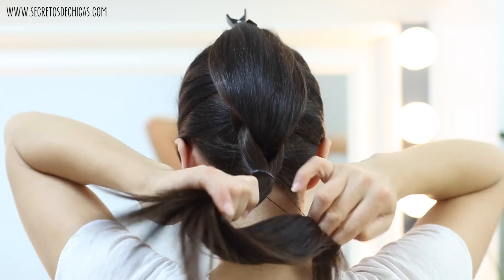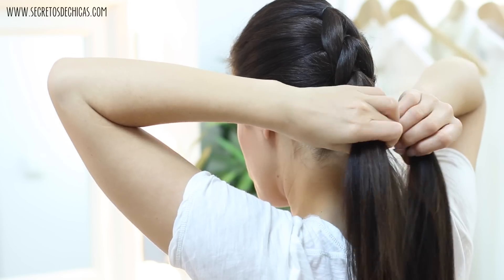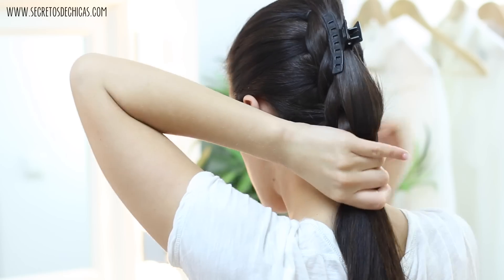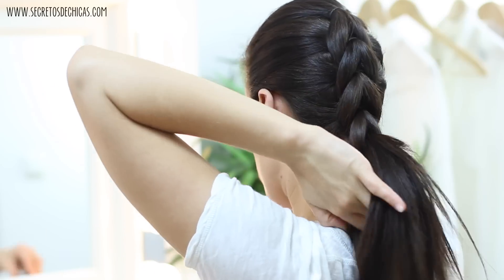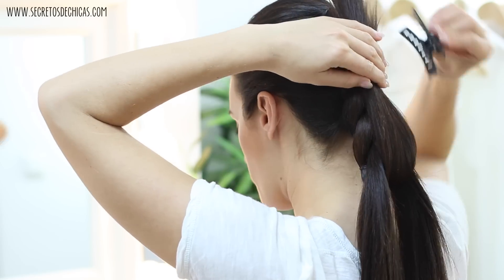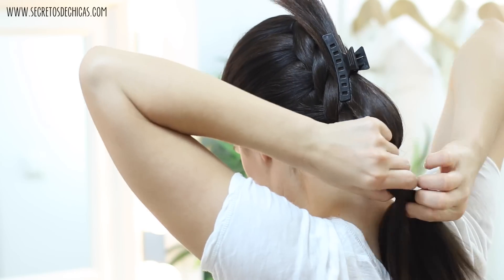Release the top section, divide it in two, take the bottom one, flip it up, pin it in place, take those two sections, bring them together, tie them with a small elastic. Keep doing this until you reach the end.